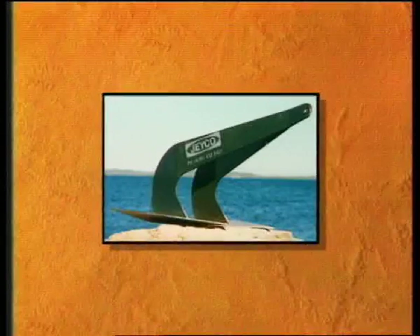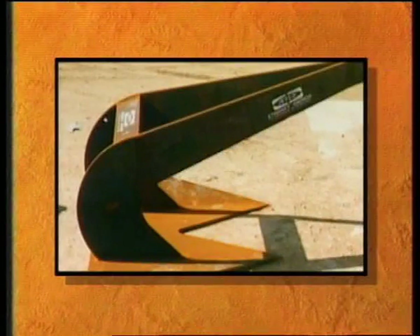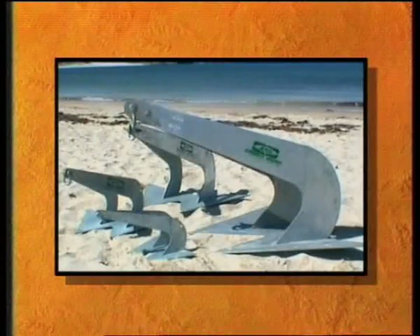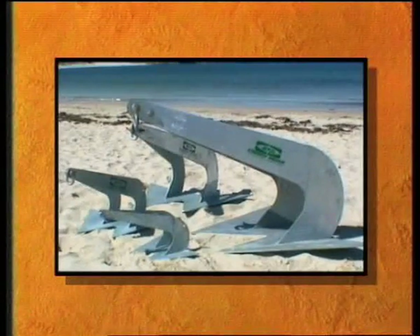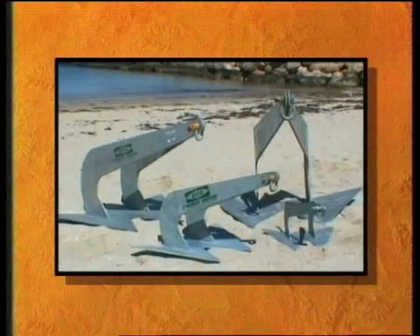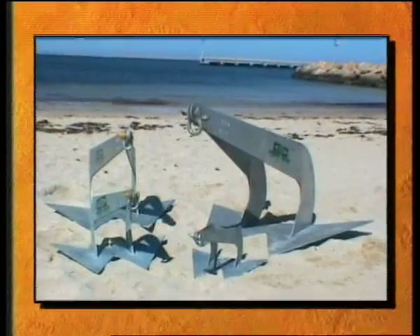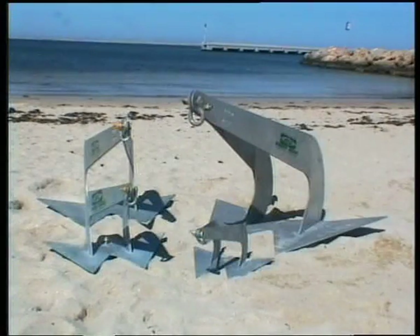The Stingray high performance anchor was developed on the premise that good design will outperform dead weight, and represents the culmination of a great deal of research and development. The concept that the best results for an anchor come from increased penetration and fluke area has resulted in an anchor which delivers exceptional performance at a weight not previously thought possible. Stingray anchors penetrate much quicker than any other conventional anchor and have the largest fluke area of any anchor commercially available today, delivering a performance to cost ratio that other anchors find extremely difficult to match.